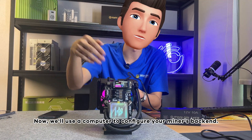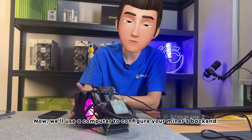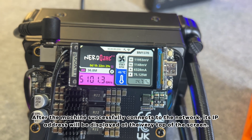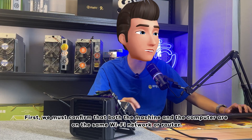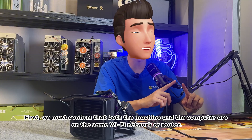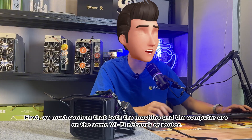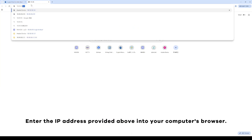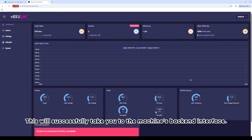Now we'll use a computer to configure your miner's backend. After the machine successfully connects to the network, its IP address will be displayed at the very top of the screen. Confirm that both the machine and the computer are on the same Wi-Fi network, then enter that IP address into your computer's browser to access the backend interface.